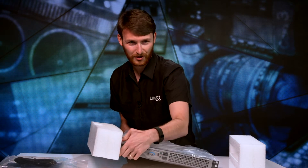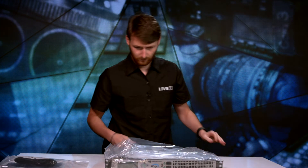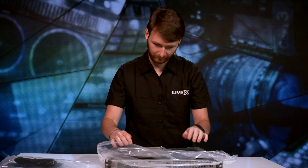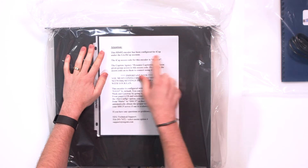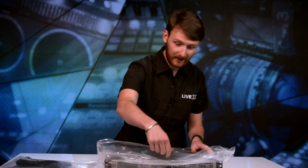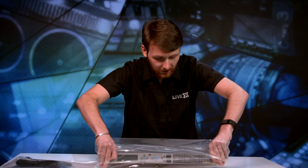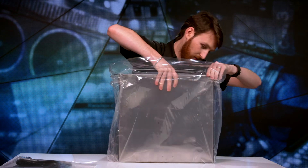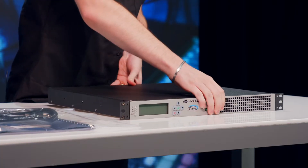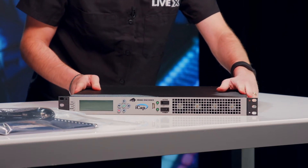I'm glad I had it positioned so you guys can see the front first, because you're more important than I am. Very good protective foam and plastic. There is an attention notice in here — it has been configured for iCap under the LiveX cap account, so this is for us. Let's take her out. Oh my god, it weighs a good amount. Look at this — this thing's a beauty.